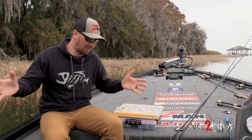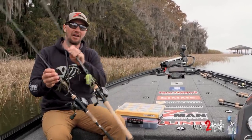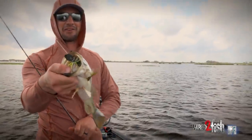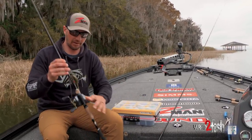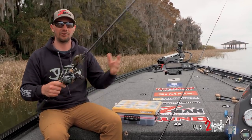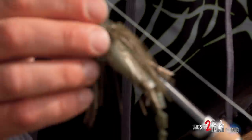Jeff Gustafson here talking chatterbaits. These are something I use a lot all over the place — from down south in Florida on the Tennessee River, back at home on Lake of the Woods. They catch bass everywhere and they're really a versatile bait. I get asked all the time: when should I throw one, and which one should I use? I'm going to break down how I go about choosing a chatterbait.